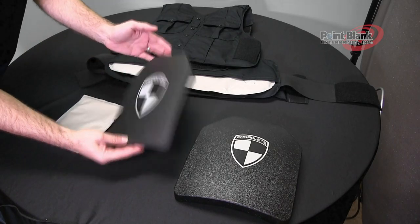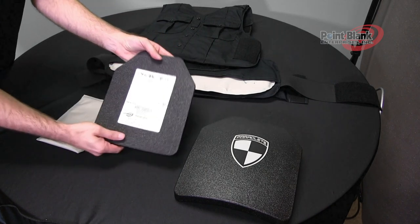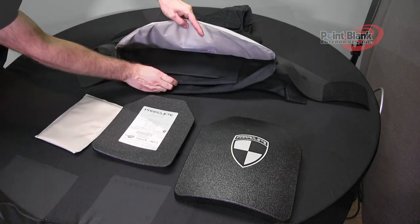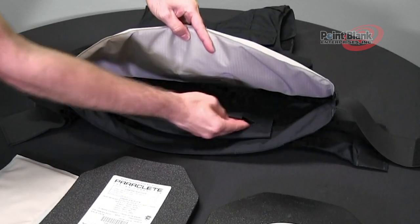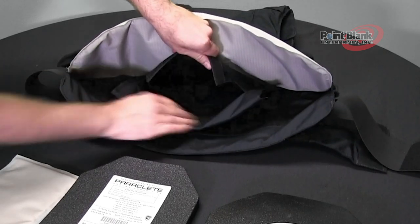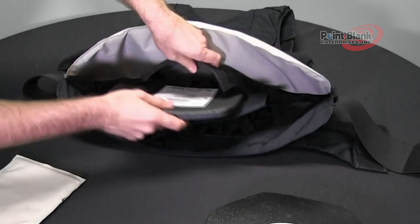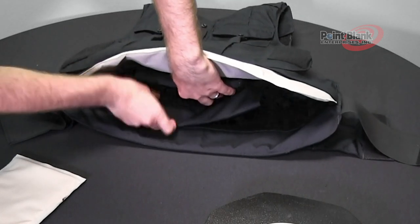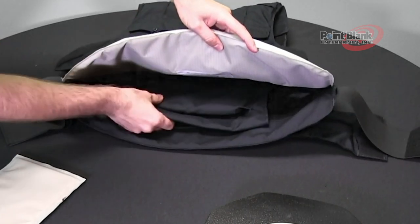For the smaller size plate, make sure that your label is facing the body side or liner of the carrier. Lift up your ballistics and you will notice that there is a smaller compartment on the larger pocket. Disengage the hook and loop closure, insert your plate and tuck the flap and secure it.